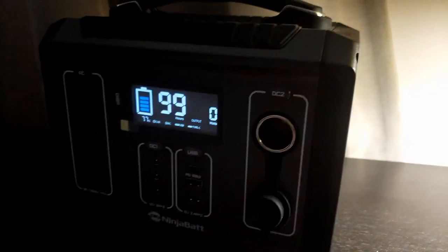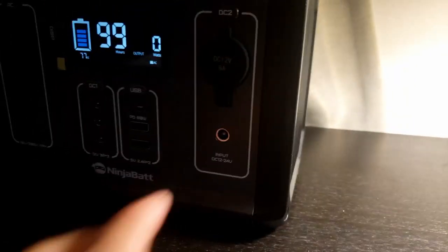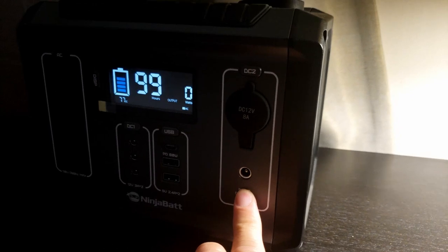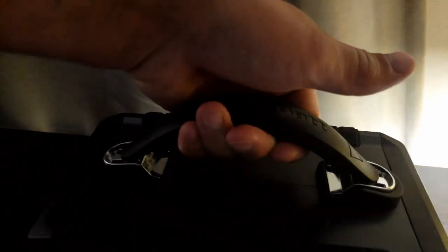When you want to charge the unit itself, plug the power brick in here and plug it into an outlet. The handle itself, in my opinion, is pretty well constructed — very sturdy. The overall weight is not very heavy; I'd say about five to seven pounds at most.